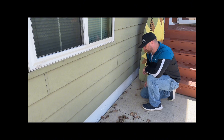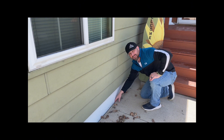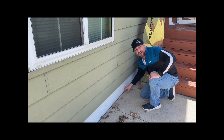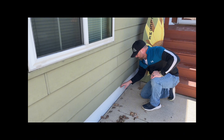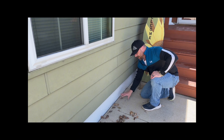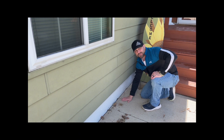Hey guys, welcome back to the channel. Today we're gonna work on filling this gap here. We've got to clean this out, fill it up, and then put some concrete sealer in there so we don't get water going in there during the winter, heaving and messing with our sidewalk. Let's get to it.